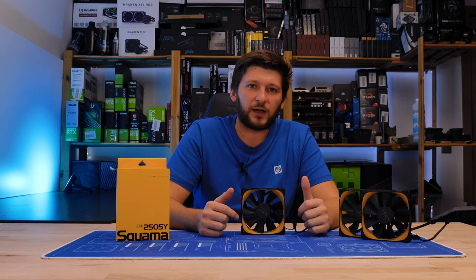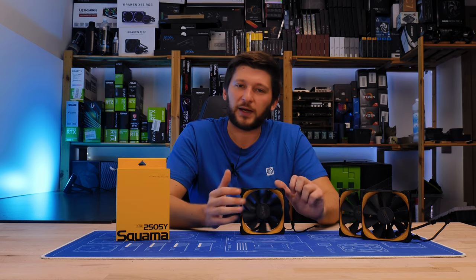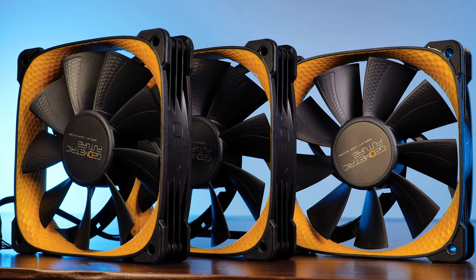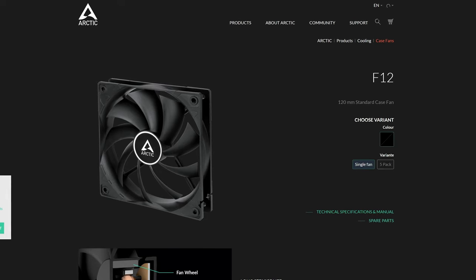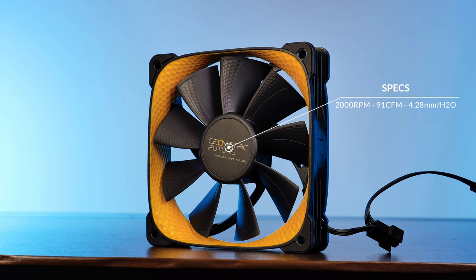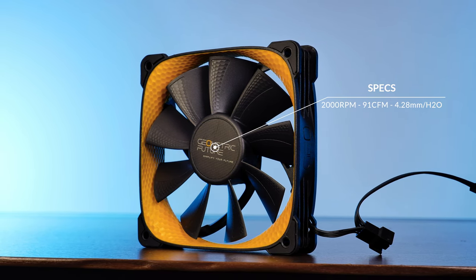Ignoring its functionalities for a second, this creates one hell of a beautiful fan. I love how it looks, I love the non-RGB yellow color scheme — this is clearly my thing. But back to the functions: between all the available Squama versions, the main difference would be the fan wing design. The Squama 2505 comes with nine quite short and just slightly bent wings — it looks a bit like a mixture of a Noctua NF-F12 and Arctic F12. This thing is built for pressure, and with a top speed of 2000 RPM, the Squama 2505 is capable of pushing up to 91 CFM at 4.28 mm H2O — those are crazy high numbers for a 2000 RPM fan.